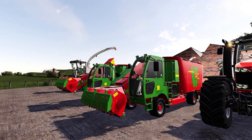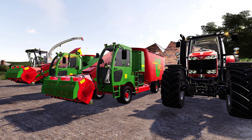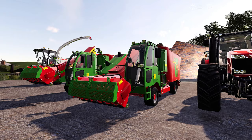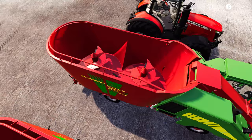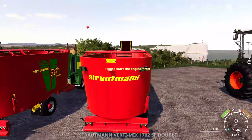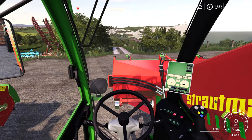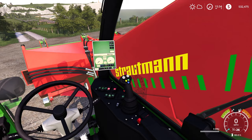Another mod that really perked my attention is the Stroatman Vertimix Double SF Pack. I'm a big fan of self-propelled feeders and this one has quite a few little adjustments that make it really interesting. We have two machines here — one is slightly bigger than the other. The cab is nice and neat inside with animated pedals on the floor and a nice looking dash with working needles. The big arm is obviously your feed arm.